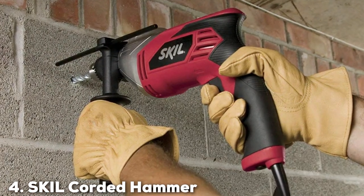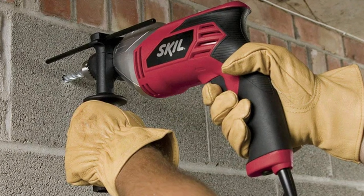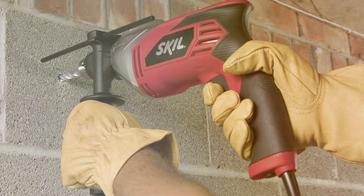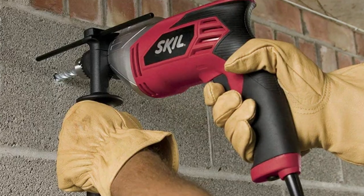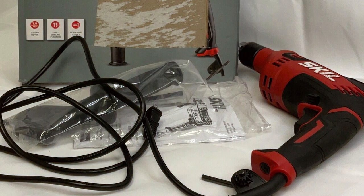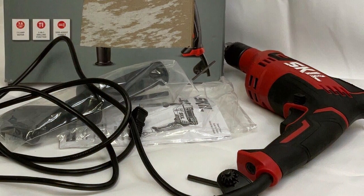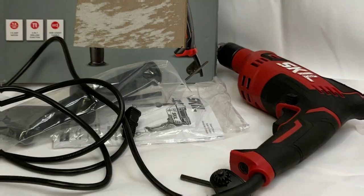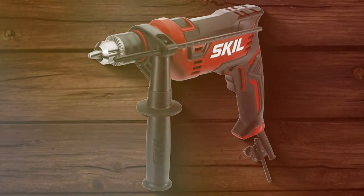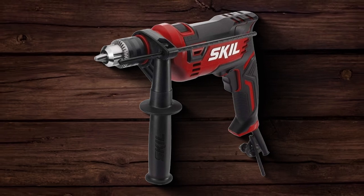Number 4: SKIL Corded Hammer Drill HD182001. The SKIL Corded Hammer Drill HD182001 is another remarkable addition to the SKIL lineup, offering unmatched power and precision. The design of this drill is sleek and user-friendly, with an emphasis on comfort and ease of use. The materials used in its construction are top-notch, ensuring both lightness and durability.